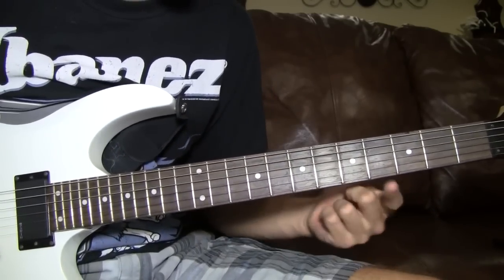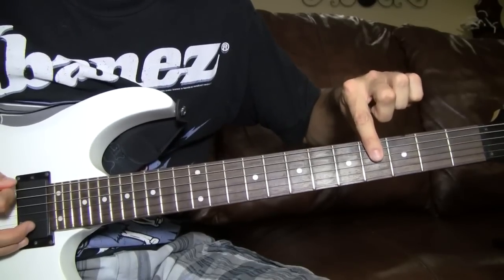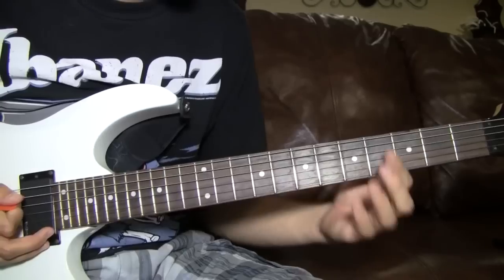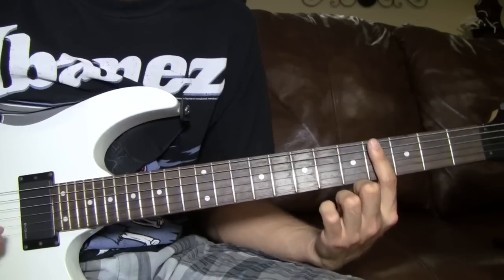It starts off on the 4th fret. You're going to bar all the top 3 strings on the 6th, 5th and 4th string. You've got to make sure you always have those barred because you're going to be using notes that go back into it.